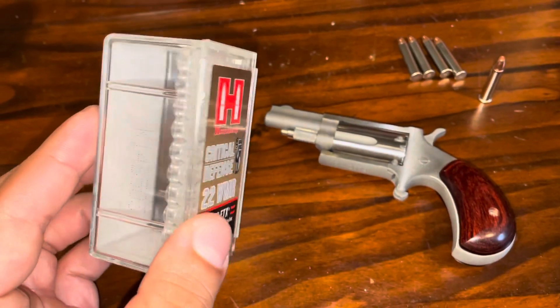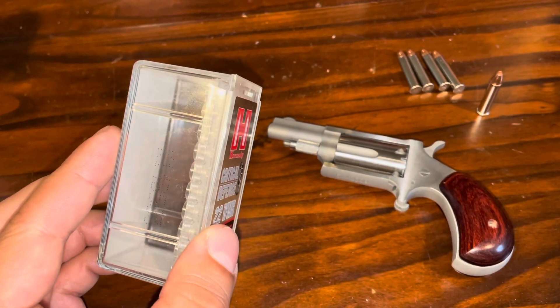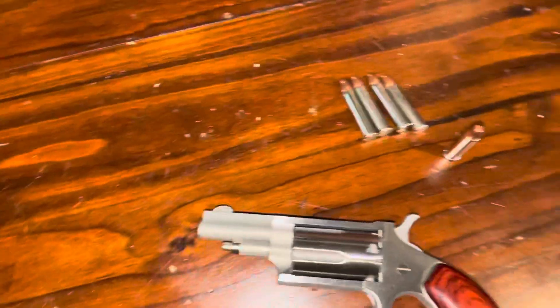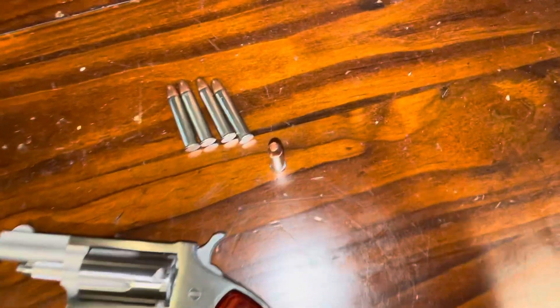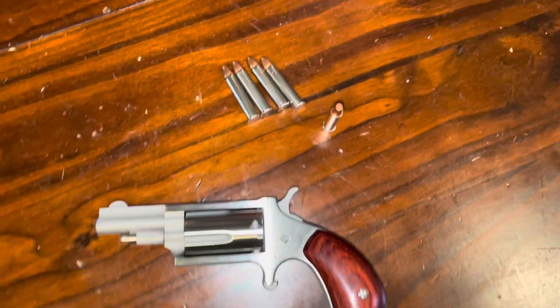The issue I'm having with this ammo and this revolver is it's tumbling. It's keyholing there on the paper at 5 yards. It's a bit concerning. This is hollow point ammo and if it's tumbling, it's not going to work the way I want it to. Not the end of the world — I'll try other ammo.